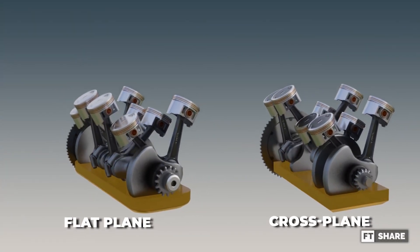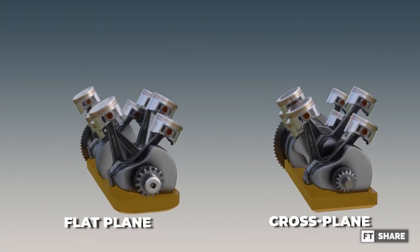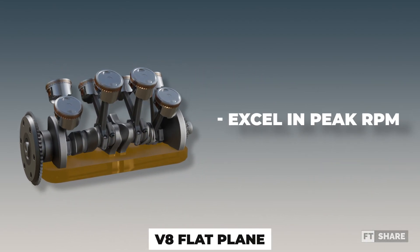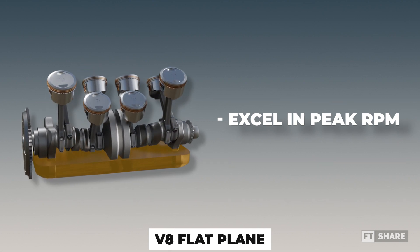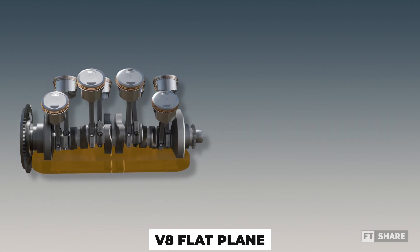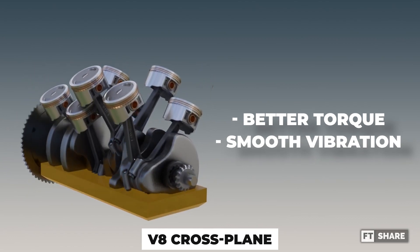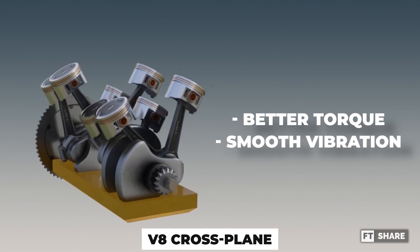What do you think? Which one has a more even engine sound? For the conclusions: the flat-plane excels in peak RPM due to more regular scavenging processes. On the other hand, the cross-plane engine boasts better torque and smoother engine vibrations, making it more comfortable for maneuvering.